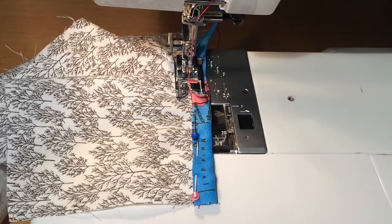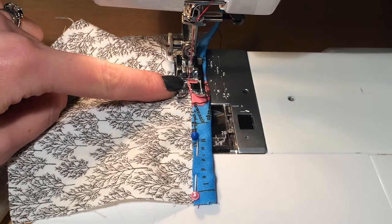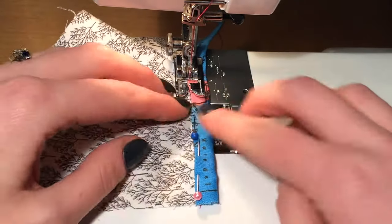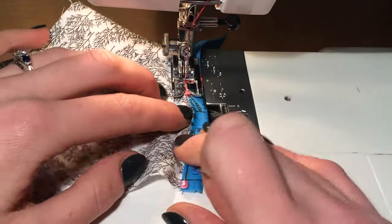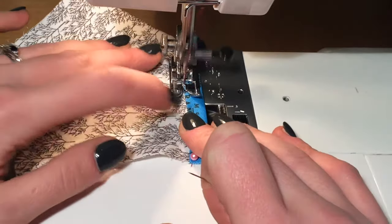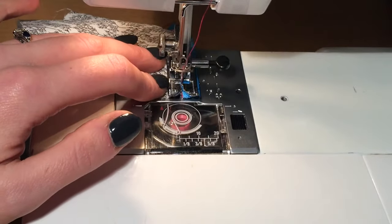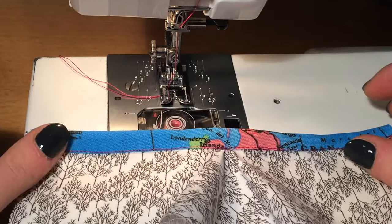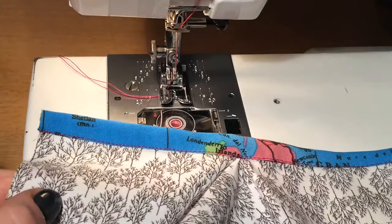Again at that centre point you want to really make sure that your continuous lap only just covers the original stitch line, else you'll end up with puckers or pleats around the centre. For the next steps I'm going to revert back to an earlier sample that I made which used the continuous lap in matching fabric.